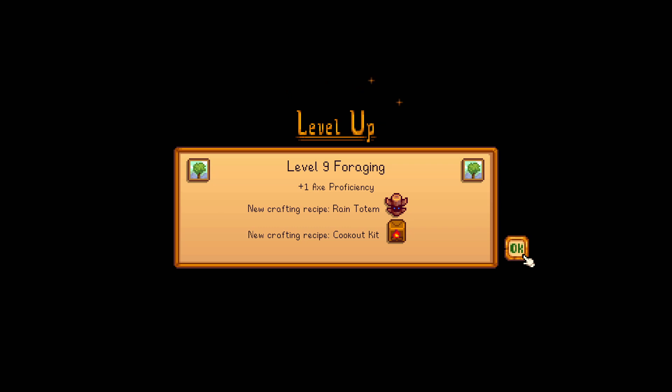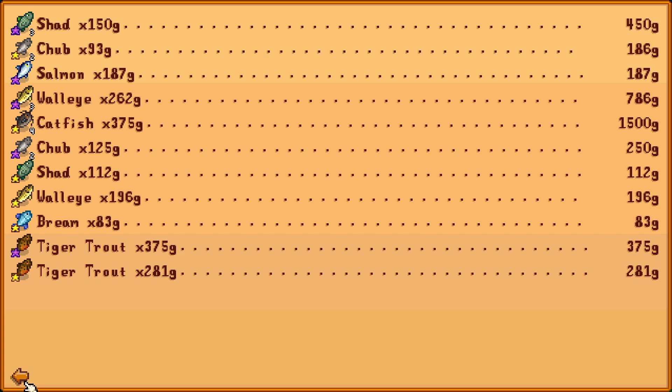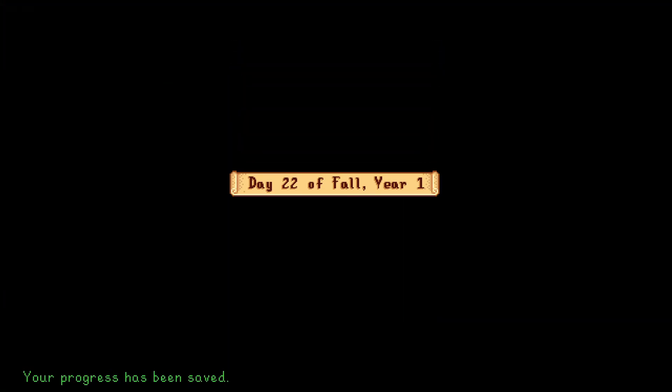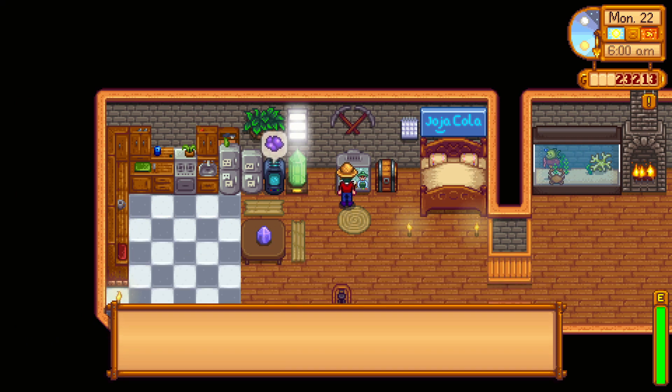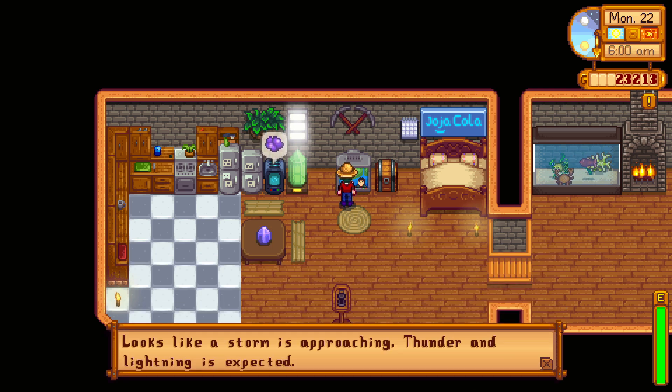We can now make the rain totem — one of my favorite items when I want to fish a lot. Fifteen hundred dollars from the catfish — so if we had fished more we probably could have gotten quite a bit more money. Tiger trout and catfish are where it's at. The catfish are only there when it's raining, so to maximize profits fishing in fall you need rain, which is hard to do without a rain totem. But now we can guarantee it should we so choose. And tomorrow — a thunderstorm! Well, well, well.